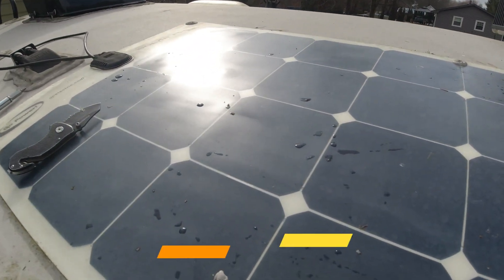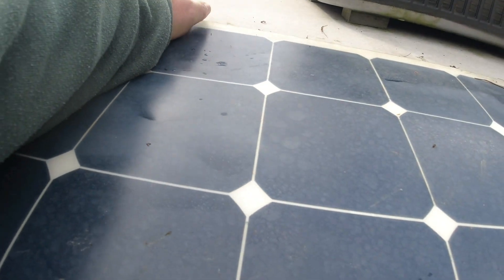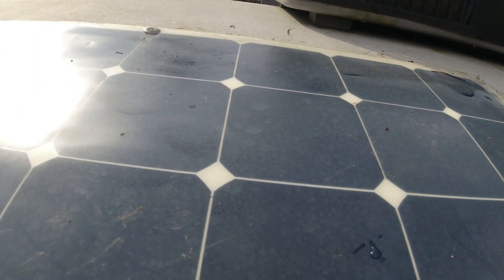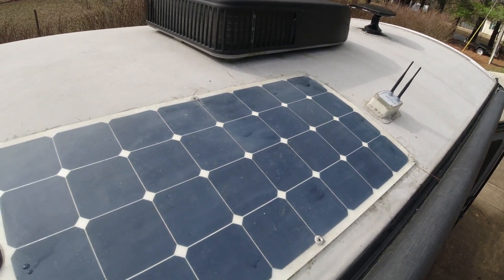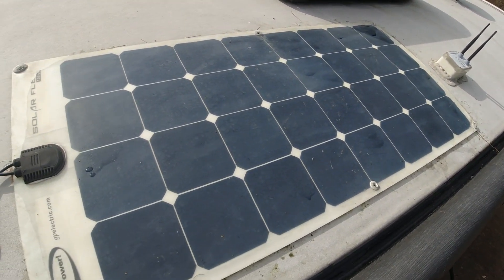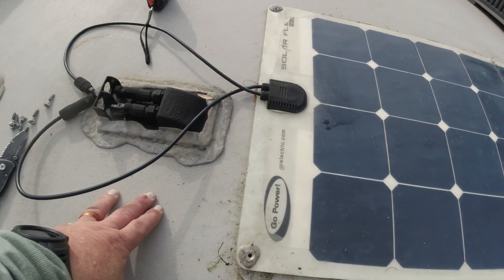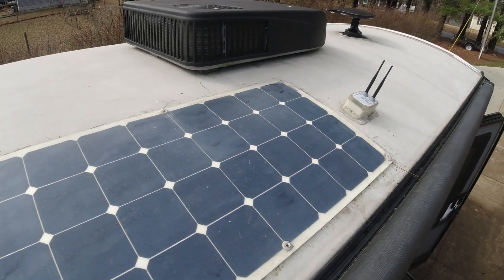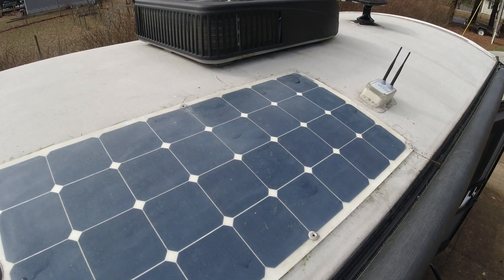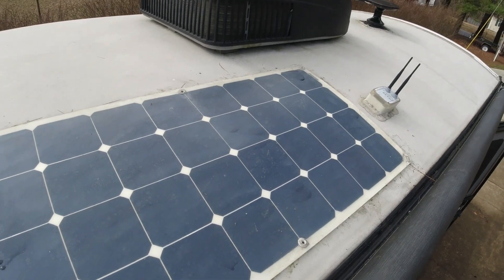As usual, nothing can be easy. I've taken out all six of those screws, which was actually the easy part. But as I'm prying up on this, I'm not sure how they attached it — maybe they used some sealing underneath — but it is really trying to pull up the membrane. I've done some YouTube searches to see how others removed these old panels and in most cases they were doing it on a camper without a membrane. Those with fiberglass roofs even had cracking issues underneath.